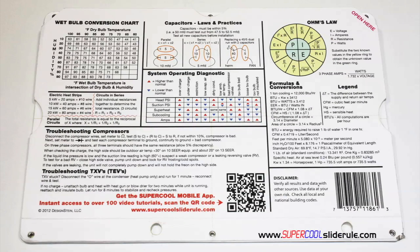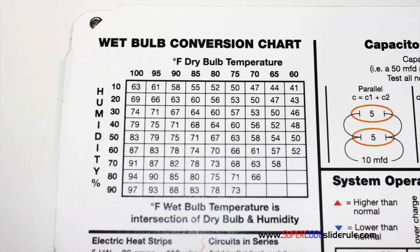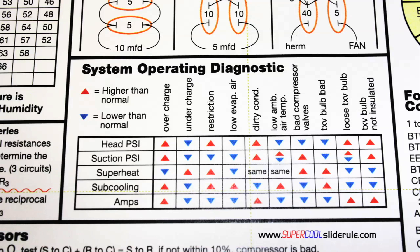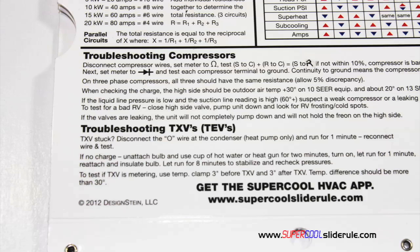The back cover contains required formulas. It has capacitor rules and practices, a wet bulb conversion chart, how to perform computations on series or parallel circuits, an electric heat strip guide, a complete system troubleshooting diagnostic chart, and how to troubleshoot compressors and TXV.